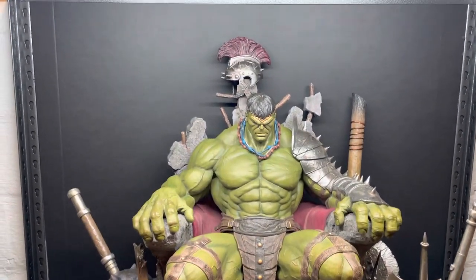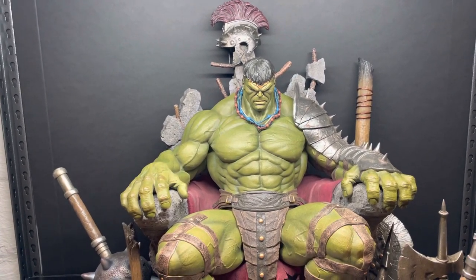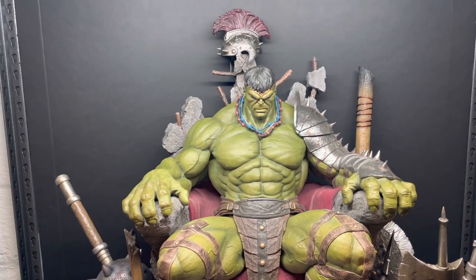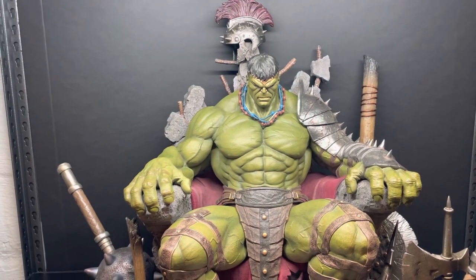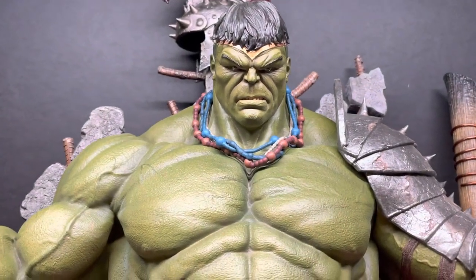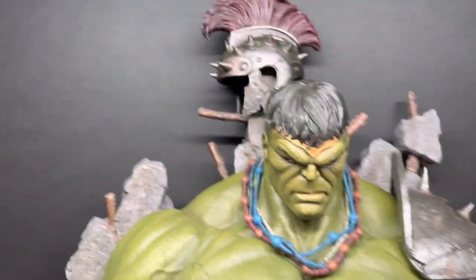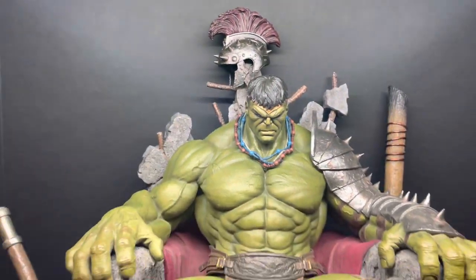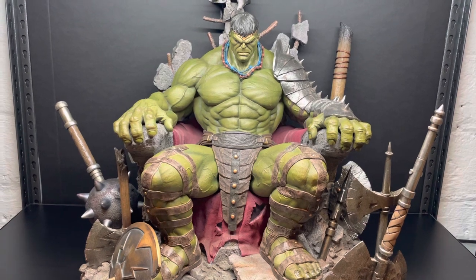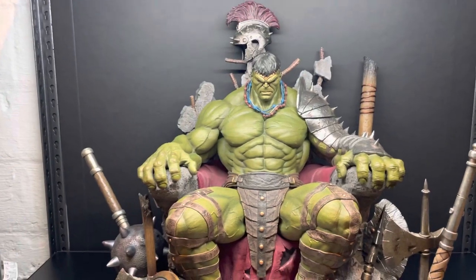This is actually where my TV used to be — I removed my TV and PlayStation, never really watched it anyway, and wanted to put this bad boy down here instead. There you have it, folks: the quarter scale War Hulk on Throne by Queen Studios. Thanks again for tuning in, everybody. Hope you all have an awesome day. Until next time.